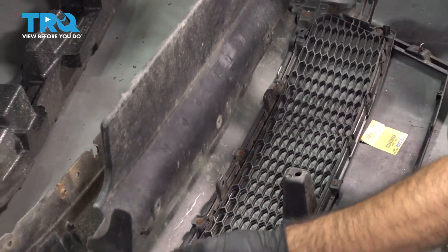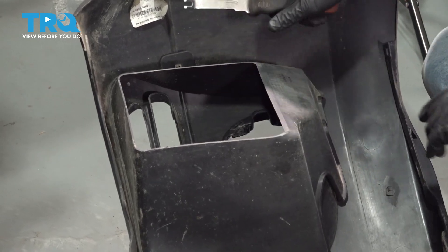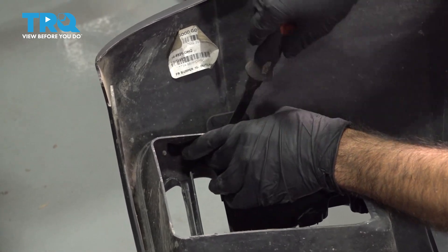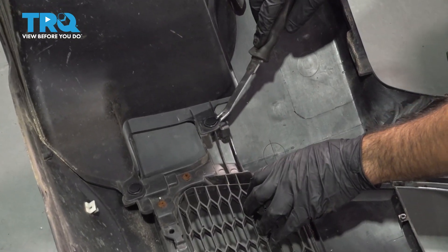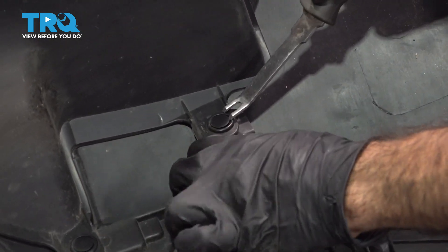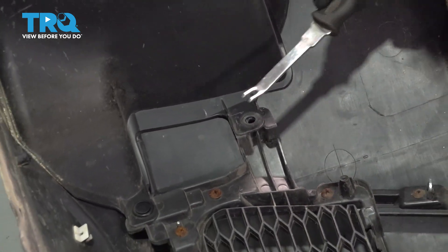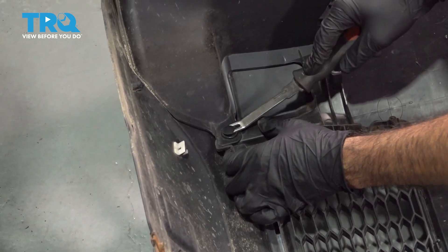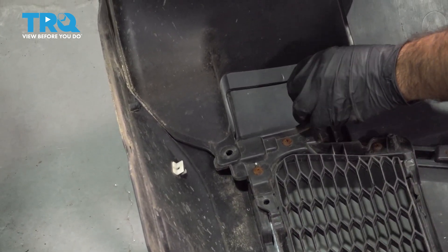We're going to go ahead and remove this fog light cover. There are two clips here — take them off. The process would be the same for the other side; however, our vehicle only has the one, so we're just removing the one.